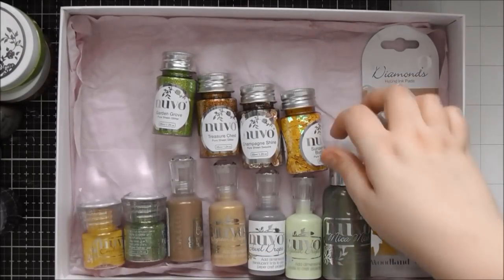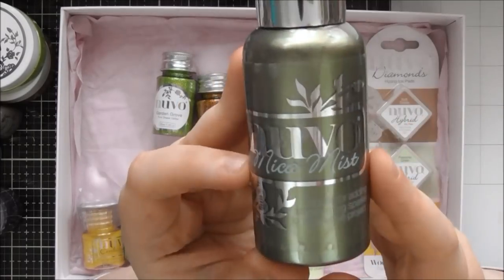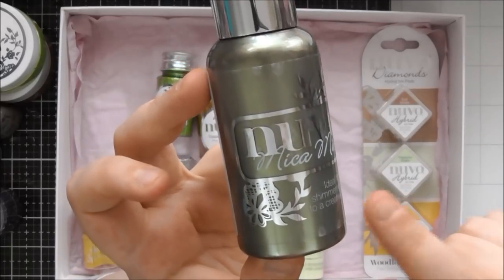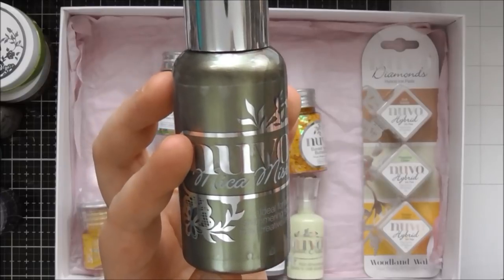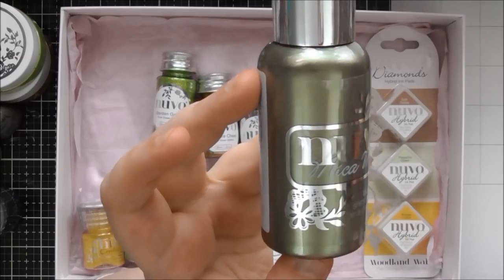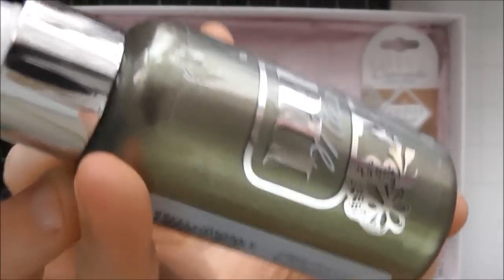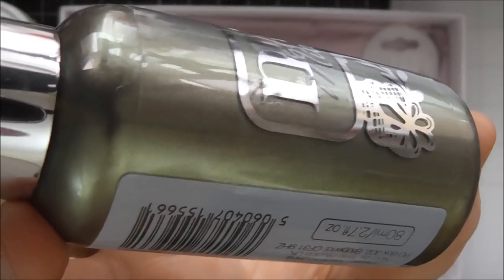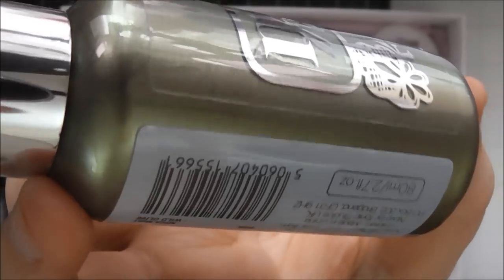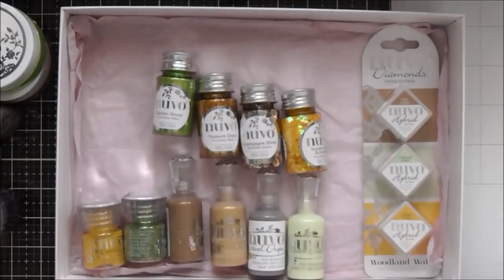Then we have the Wild Olive Mica Mist. We got a mini version of this in kit number 20 of the Tonic Craft Kit, so go and watch my videos — I think I used it in two of my videos for that kit. But it's a gorgeous deep olivey green — it's kind of a bit gold as well. It kind of comes across gold when you spray it out, but it's a really pretty colour.